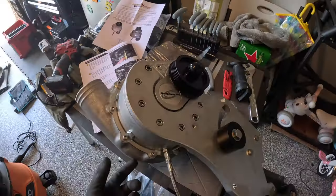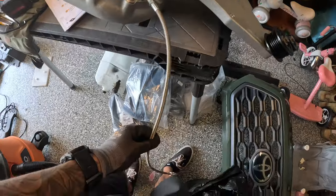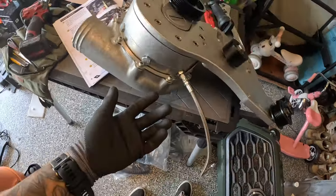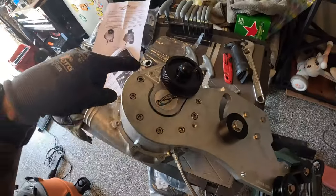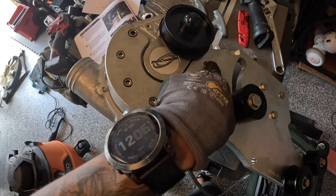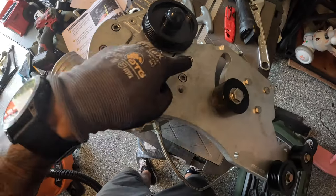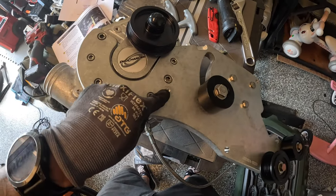For this part we're putting the accessory drive and the blower together and getting everything bolted up. This is the blower right here — they have a drain hole and include a drain line, which is optional but helpful for draining the oil later. You remove the idler pulley from the accessory drive to install the blower. There are two three-eighths bolts and five five-sixteenths bolts — get those all tightened, then put the idler pulley back on.